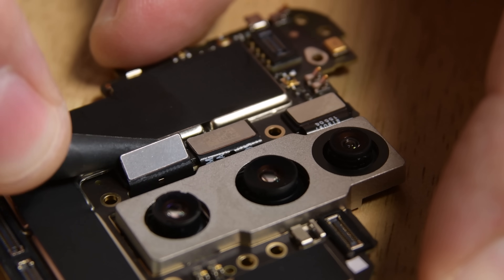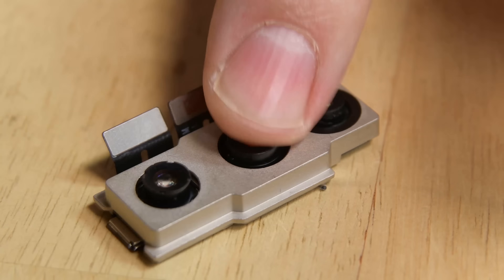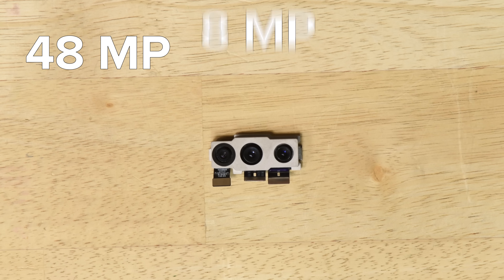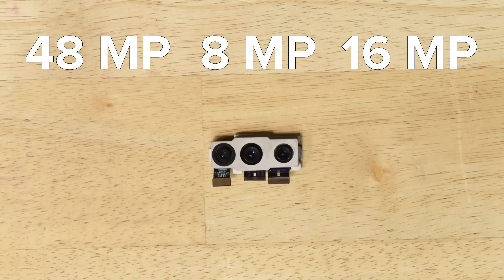We disconnect the camera cables next and set the rear cameras free. This is a three-camera system that includes a 48-megapixel main camera, an 8-megapixel telephoto lens, and a 16-megapixel ultra-wide-angle lens that boasts a 117-degree field of view.